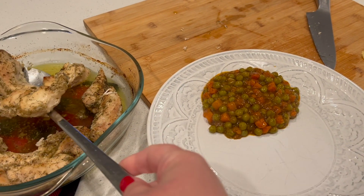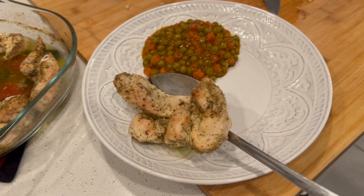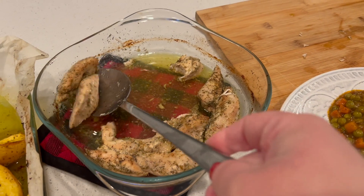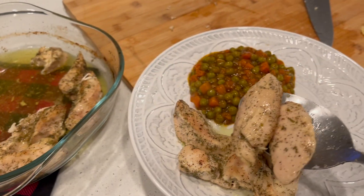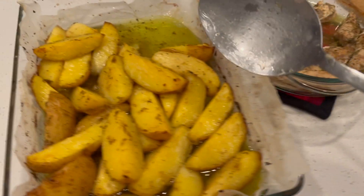Now we'll make my husband's plate. He does the same thing — they show muscles when they're about to eat. We enjoyed this meal very much, it came out super delicious. I highly recommend, if you want to get some veggies in, try cooking this side dish. It comes out so delicious.